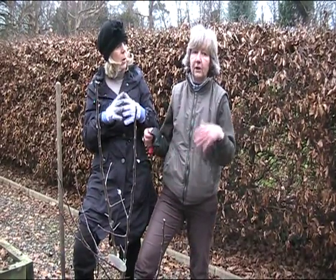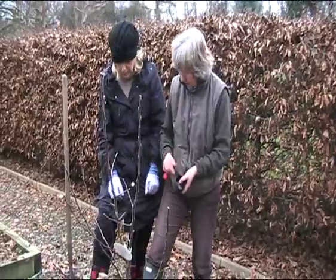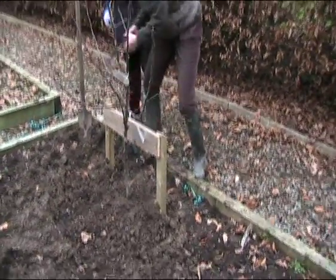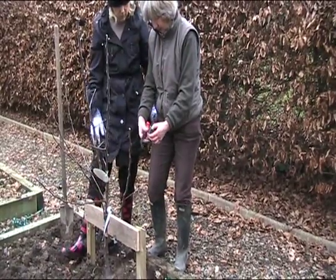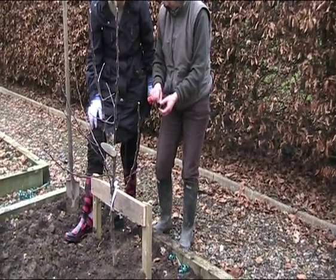We planted a bare root tree and showed you how to stake it on a normal single stake in another clip. Now there's another type here — very similar, but instead of the Velcro it has a plain strap which you just feed around. So when you're buying your tree, you must make sure you buy all your bits: your stake, your crossbar and your strap.